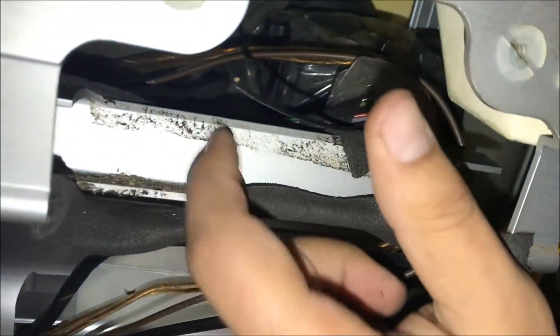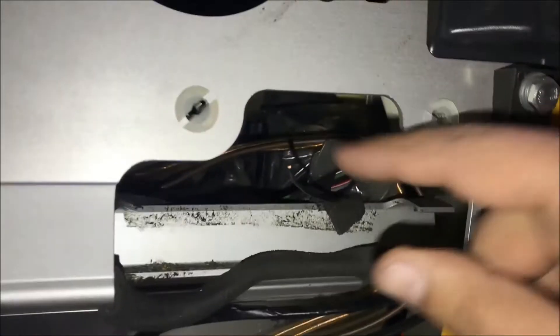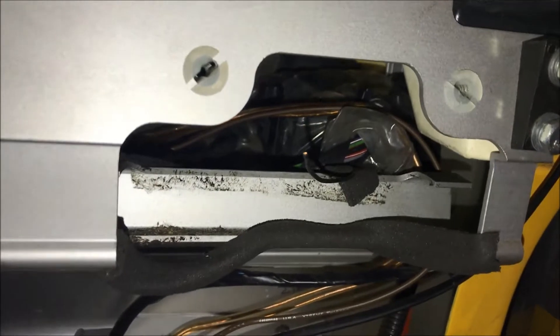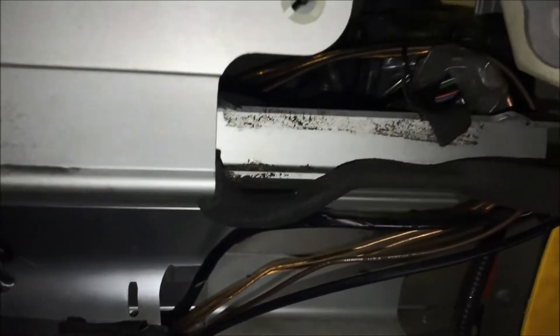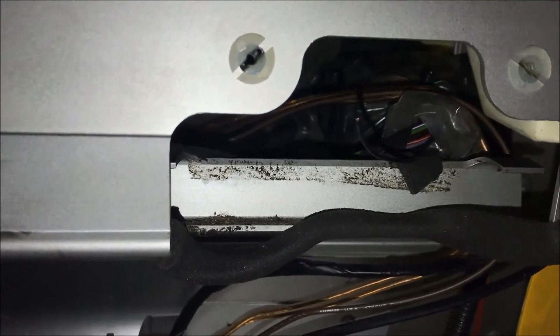What happens is aluminum kind of blocks frequencies of radio transmitters, and it's hard for that signal to get past aluminum. They decided to put this all the way down here and cover it with a whole bunch of aluminum — not really the best idea for range.